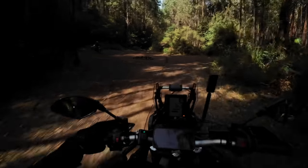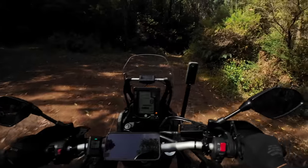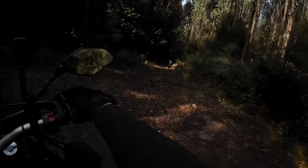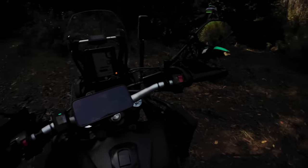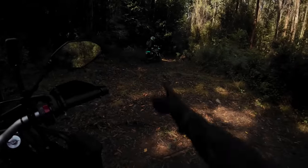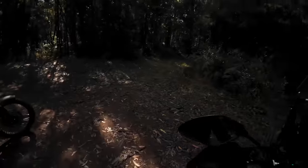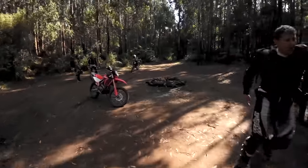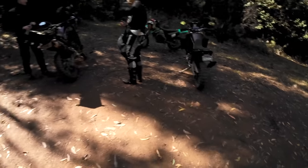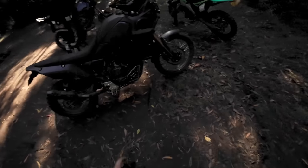Oh, another campsite — this is wicked! Wow, awesome. It's pretty dense though. He's gone for it — see you mate! He just gave us the hand. He just can't sit still, hey — he's full of caffeine. How good is this for a camp spot, man? This is wicked. Definitely coming out here again, 100%.